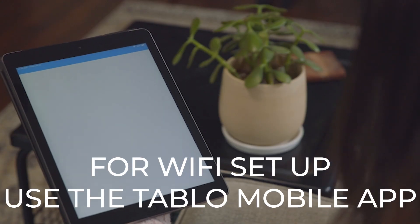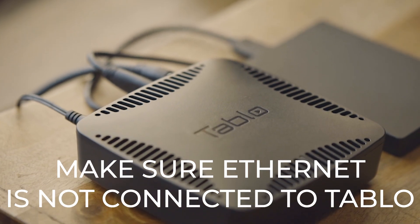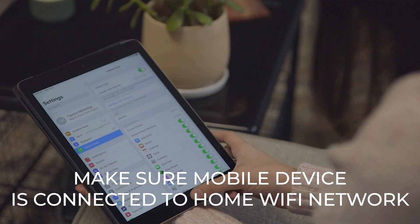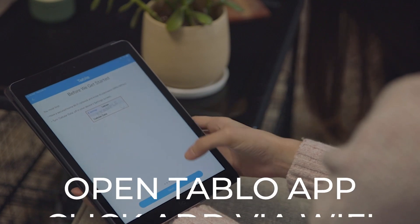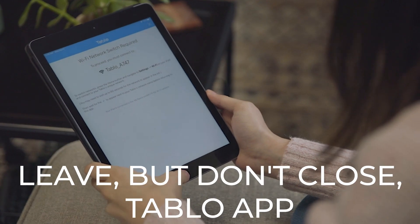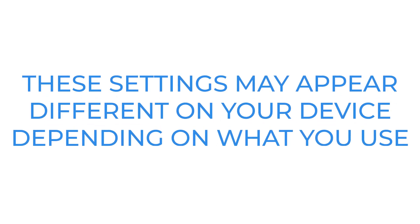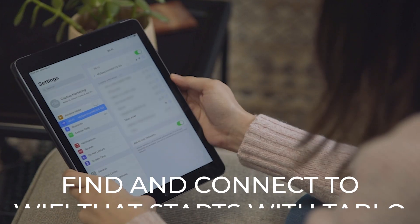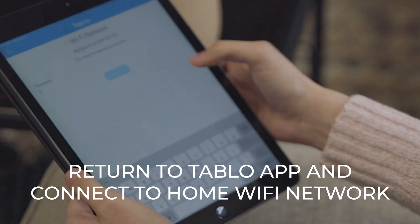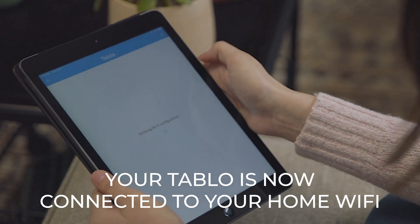First-time setup of your network Tableau DVR using Wi-Fi can be done using the Tableau app on your smartphone or tablet. First, be sure to check that your Ethernet cable is not connected to the back of your Tableau. Next, make sure your mobile device is connected to your home Wi-Fi network. Open the Tableau app and select Add via Wi-Fi. Your Tableau will begin broadcasting its own unique Wi-Fi network. Next, leave but don't close the Tableau app. Navigate to your device's network settings screen, find and connect to the Wi-Fi network that starts with Tableau. Now return to the Tableau app and select the name of your home's Wi-Fi network. You'll be asked to enter your home's Wi-Fi password — click Join. Your Tableau should now be connected to your home's Wi-Fi.